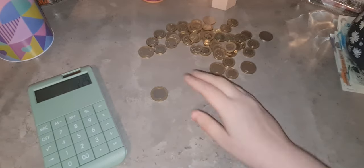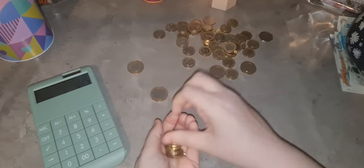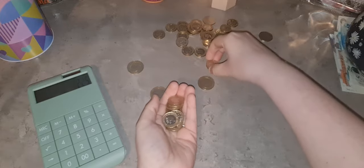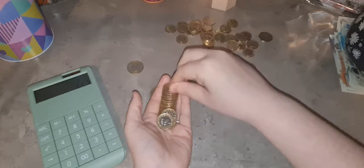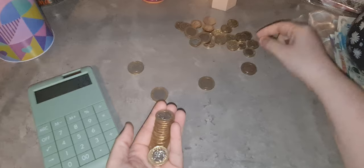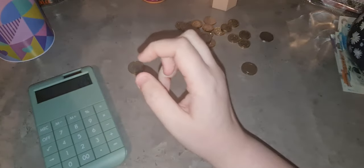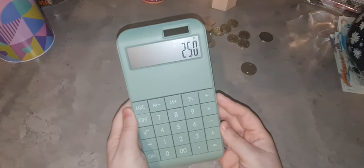I'm just going to count 25 now - one, two, three, four, five, six, seven, eight, nine, ten, eleven, twelve, thirteen, fourteen, fifteen, sixteen, seventeen, eighteen, nineteen, twenty, twenty-one, twenty-two, twenty-three, twenty-four, twenty-five. That is officially the £250 that I did on the challenge.